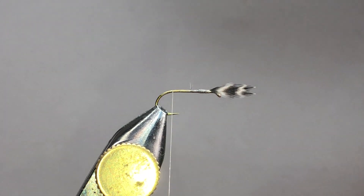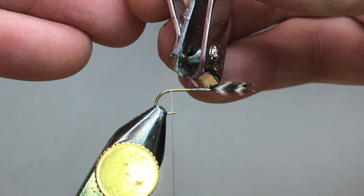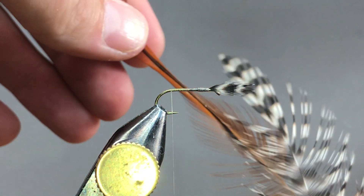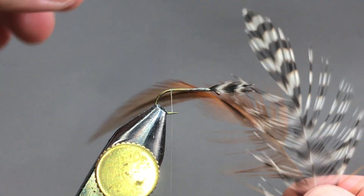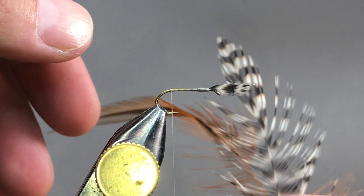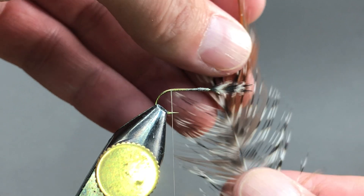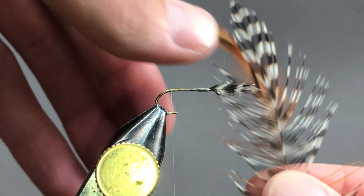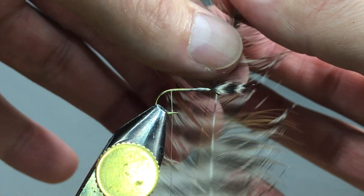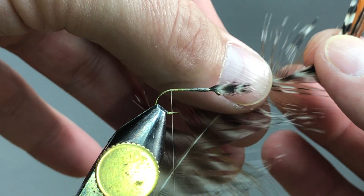Okay, so I've got these little guys there, we can come in and trim those away. Next what we need is our tailing material. We're going to need brown — I'm actually using kind of a furnace. I just like the furnace look with the grizzly for the Adams. So what I'll do is line these up and take my two feathers since we're going to be using two different colors.